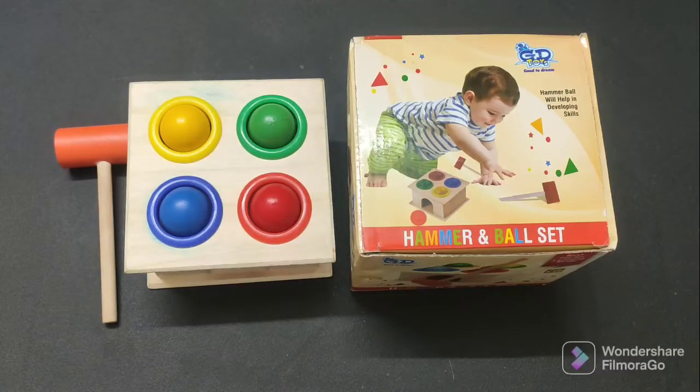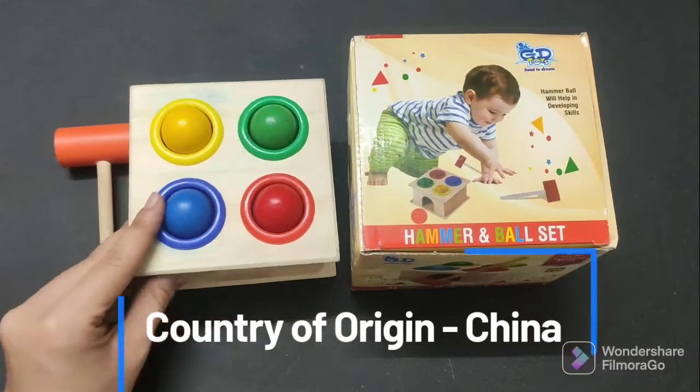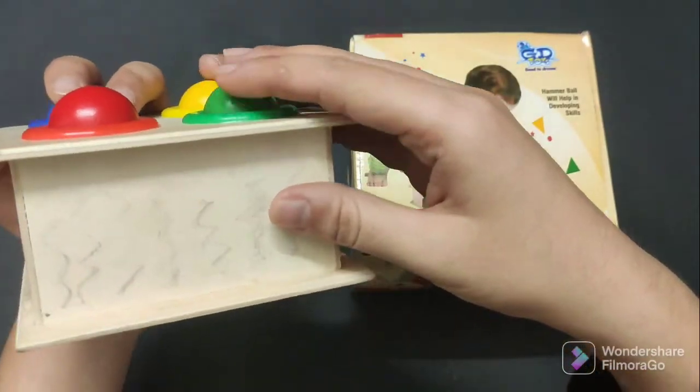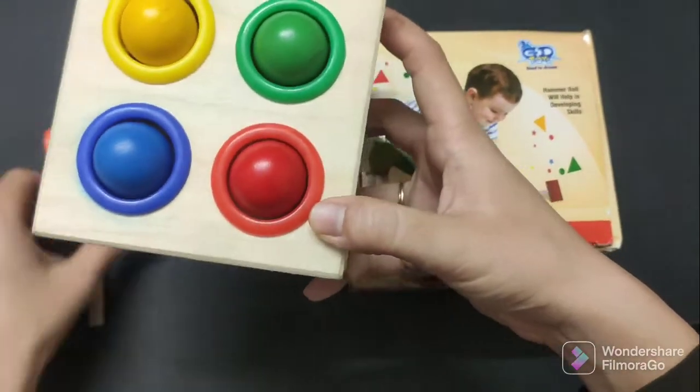The country of origin is China, and this is made of wood — wood and steel, as they have mentioned on the website. As you can see, my son has put colors on it, but when you buy it, it will be very clean.